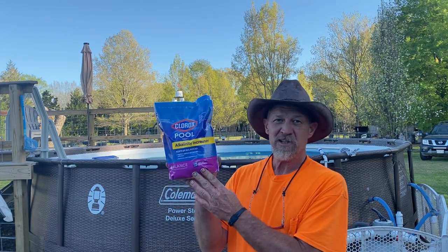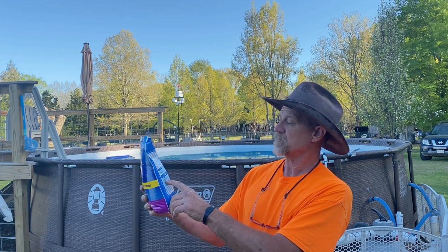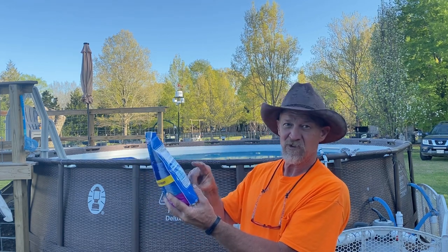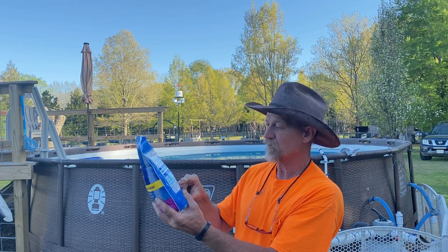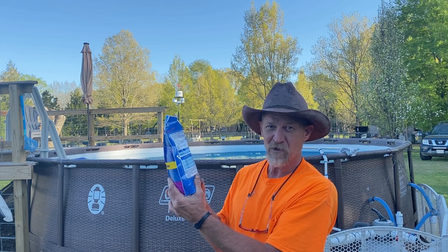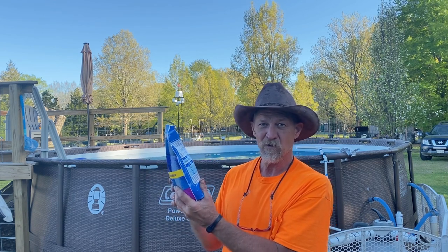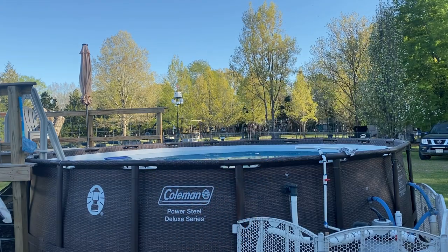This is the same product. To bring it up 40 ppm it says 6 pounds. Well, this is a 5-pound bag, and that's saying for a 10,000-gallon pool - this is approximately 7,000 to 7,500 gallons. So we're going to put another bag in there and I'm expecting it to be alright this time. We're going to dissolve this in water like I said before - pool water's cold so I like dissolving mine first, and then I'm going to pour it in there.